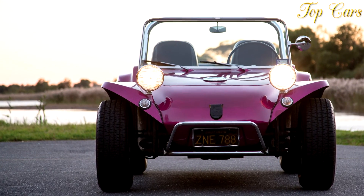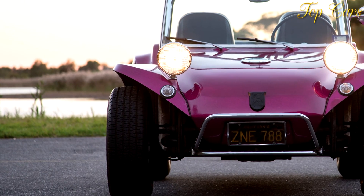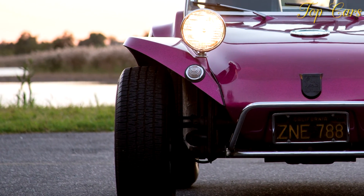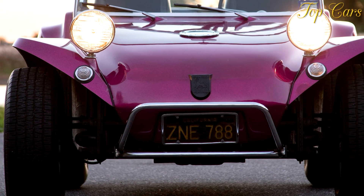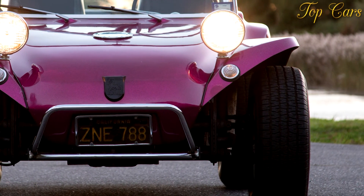Even wind buffeting isn't too bad. Despite the old hardware, the Manxster is nimble yet has a ride as compliant as a Jaguar's. The only limit to handling involves the ancient Beetle suspension — it pulled only 0.85 g on the skid pad despite having large, grippy BF Goodrich tires.